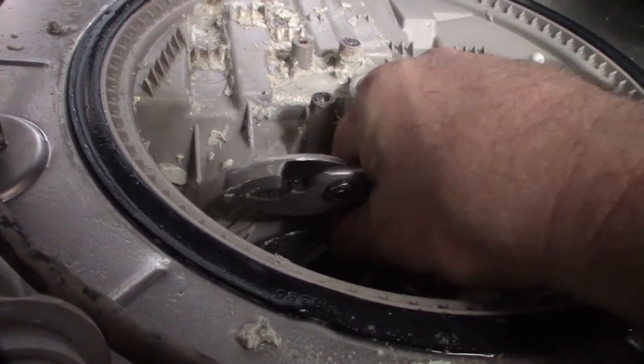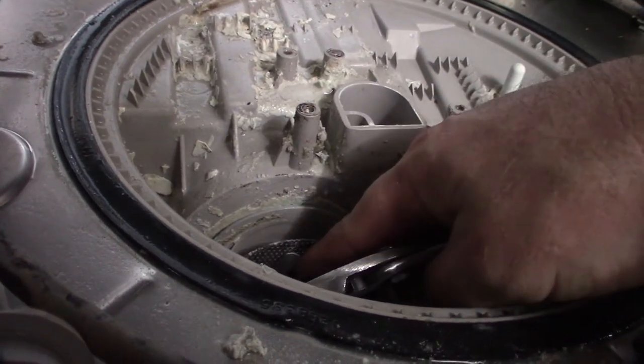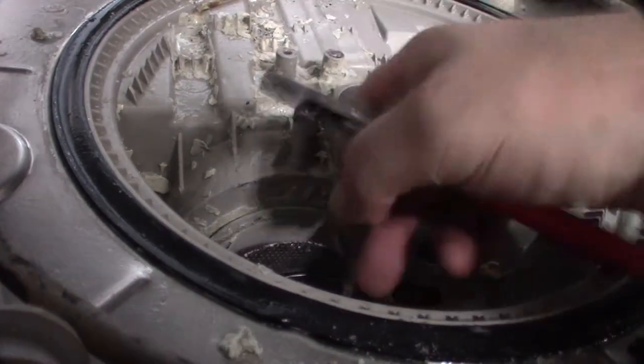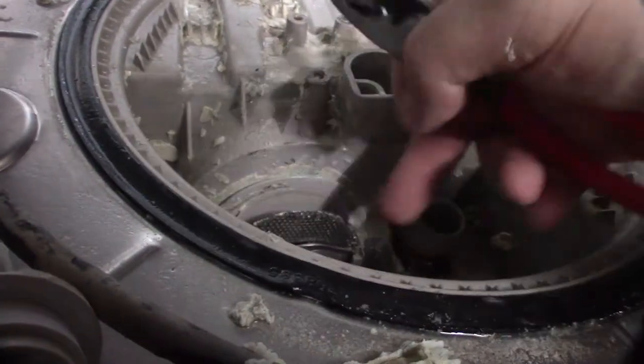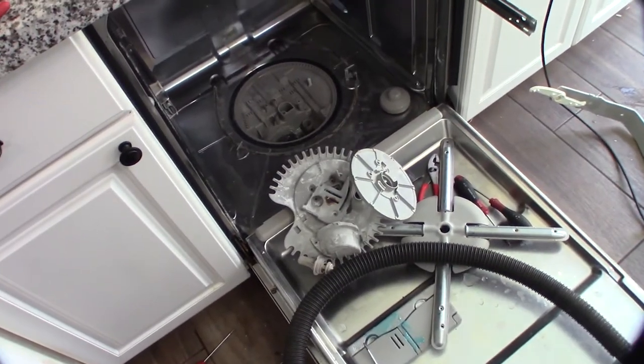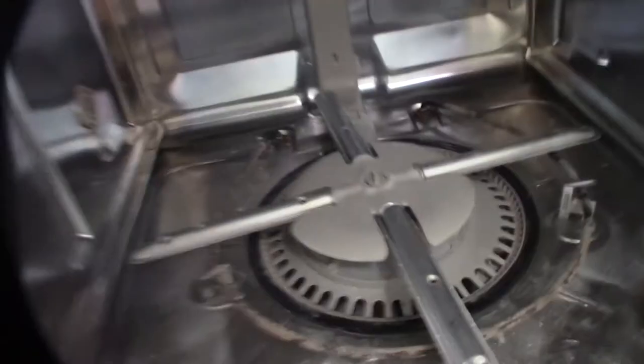If this thing doesn't spin, I know I have issues with the actual pump motor. If it was totally locked up I'd know there was definitely something wrong with the motor. I've got the air compressor out and I'm going to put this back together — just remember it's a reverse thread.